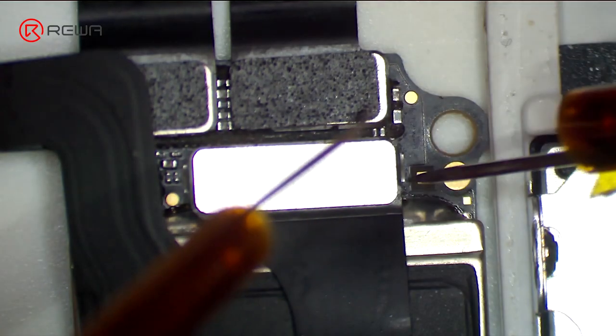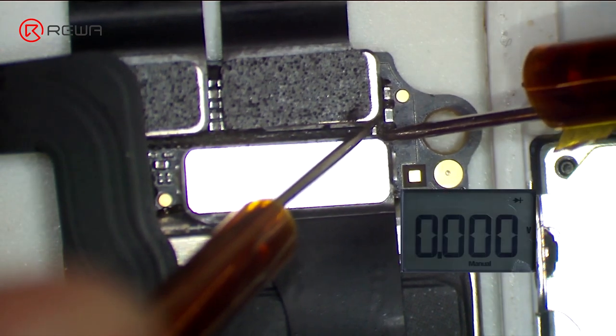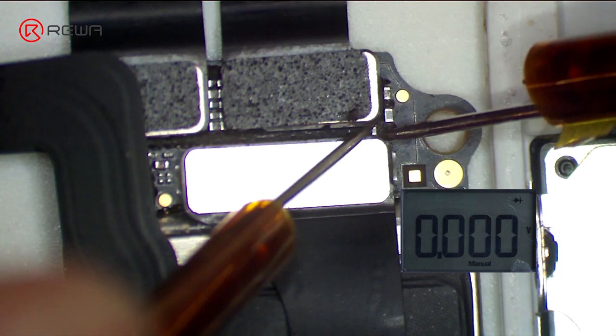Continue to run diode mode measurement of FL2903. Judging by the measured value, FL2903 is in normal status. We can confirm now that the fault is related to U1801. We can fix it by replacing with a new U1801, or borrow 3 volts voltage from other points on the board. Since U1801 is located on the backside of the CPU, and the replacing process can cause pseudo-soldering of CPU, here we will adopt the voltage borrowing method.